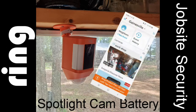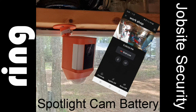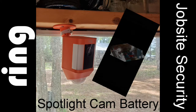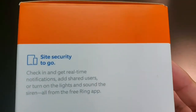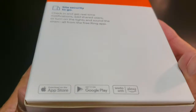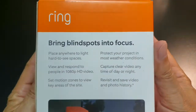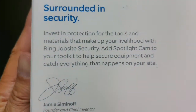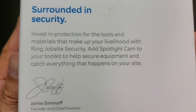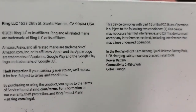Hello everyone. Today we'll be looking at my new Ring Spotlight Cam Battery Wireless Outdoor Camera with Lights. My Spotlight Cam Battery arrived in an artfully designed cardboard box. There's a lot of good information here and it tells you a lot about what the camera is capable of doing. There's even a note printed on the side of it signed by Jamie Siminoff, the founder and chief inventor for Ring Camera.